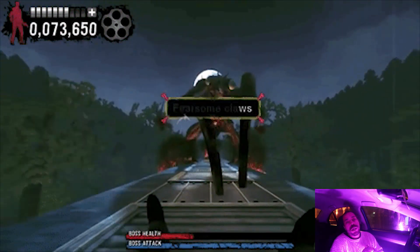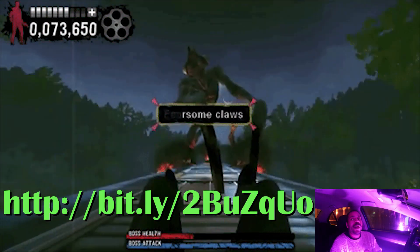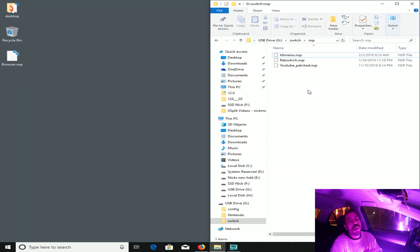What you're going to do is there is a link in my description that's going to take you to download an NSP file. Take that NSP file and place it on your micro SD card for Nintendo Switch. I like to keep it clean, so I place it inside the Switch folder, and then inside an NSP folder.